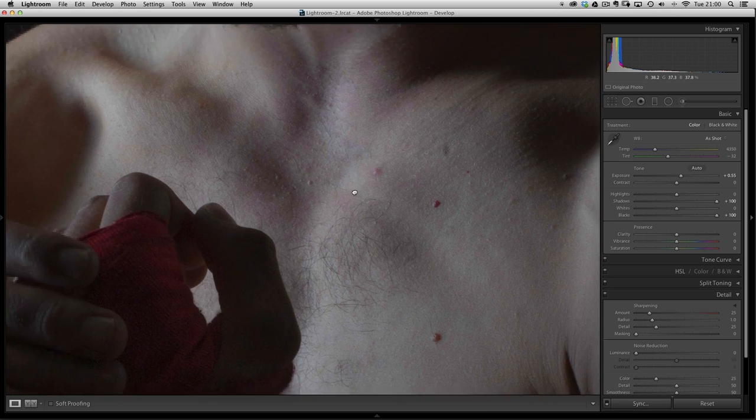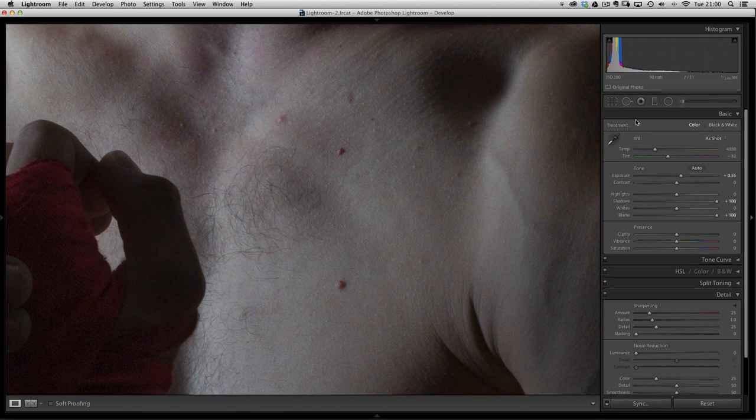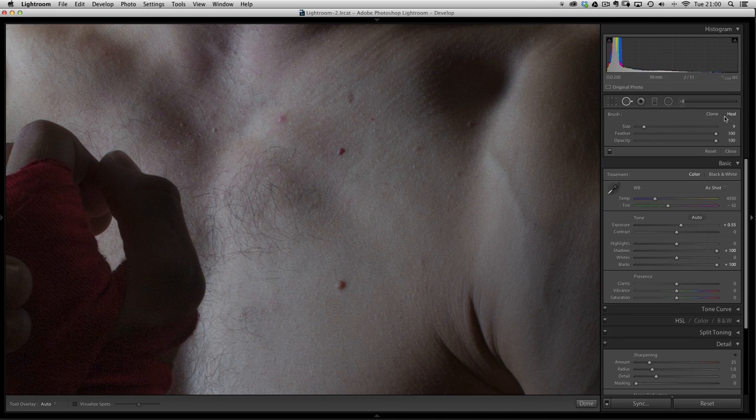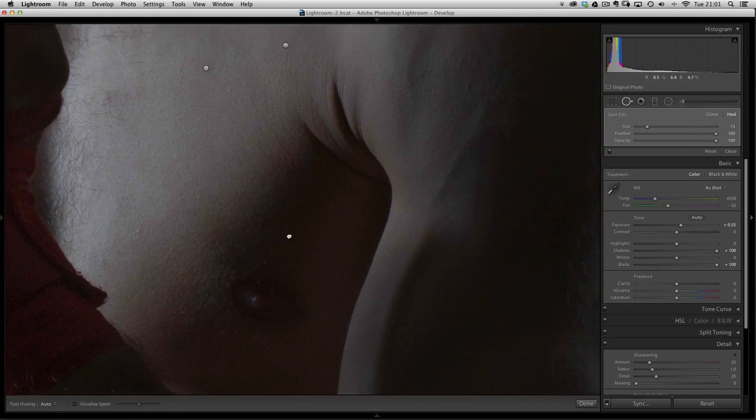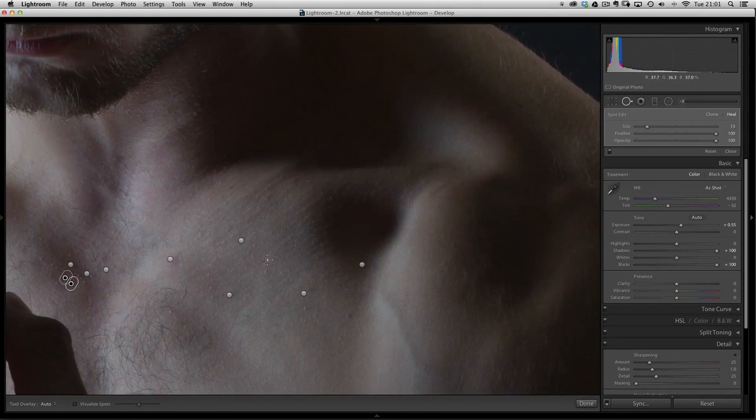Let's come out of the adjustment brush and zoom in on our guy for a second. There are a few blemishes I want to remove. We'll go to Spot Removal and use it in the Heal setting. Paint over any of these spots and Lightroom does a great job automatically choosing an area — 99% of the time it'll choose the correct area of skin to cover. Let's just quickly zoom around removing some of the really obvious blemishes, then come out of spot removal.